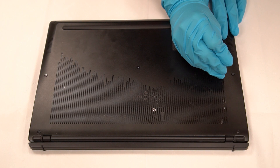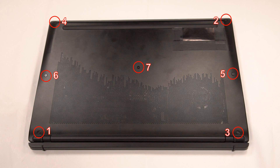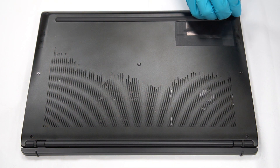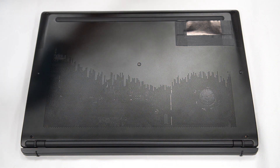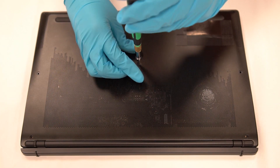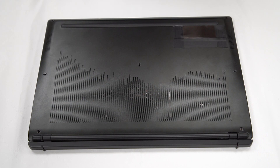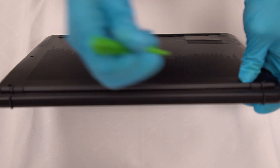Use a small pen to press the Easy Reset button in order to reset easy. Remove the screws first before taking off the case. After the bolts are removed, use the opening pick to take off the cover.